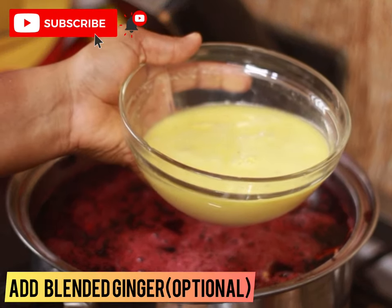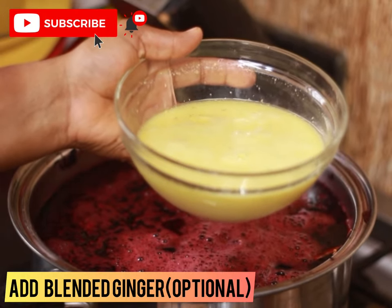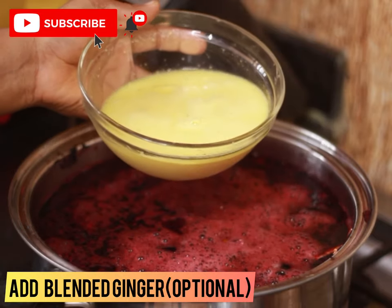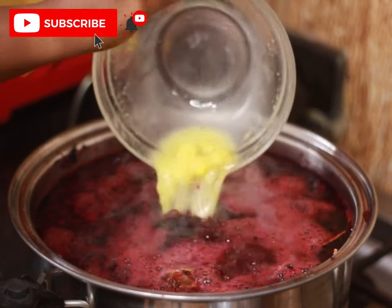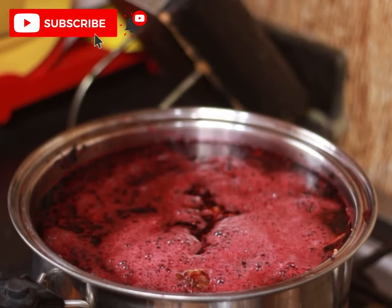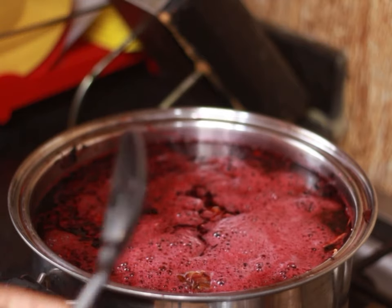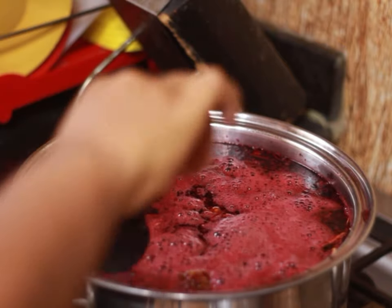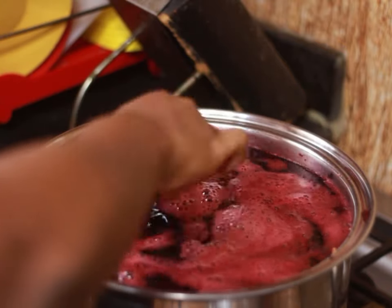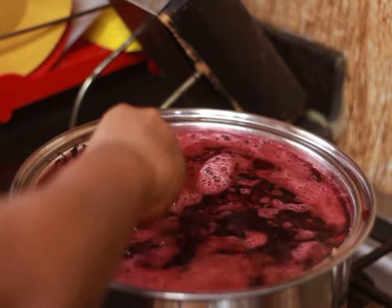Next, I'm going to add my blended ginger — I just put ginger and clean water in the blender and blended it, and that's how I got this. I'm going to put it inside the drink. This is really optional; you don't have to use ginger if you don't want to, but I just like the taste. I'm going to go ahead to stir it.